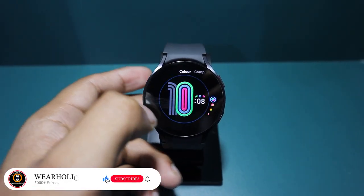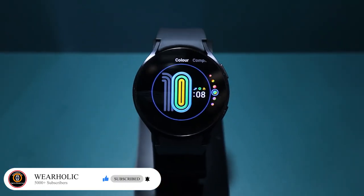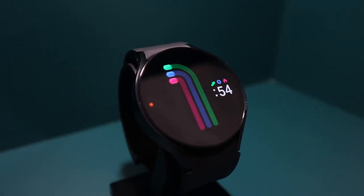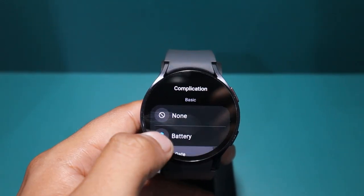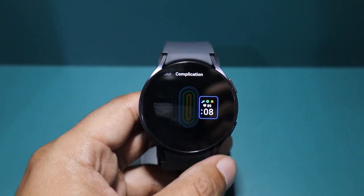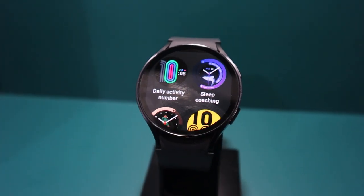This watch face is customisable. You can choose the colours for these tracks and there is a guide to help you remember which colour stands for steps, active time and calorie burn. If you tap the watch face, then you will get detailed information about these stats. You can add one complication to this watch face for quick access to your favourite app. You can get this watch face from the watch face gallery, accessible from the Watch 6 as well as from the wearable app.